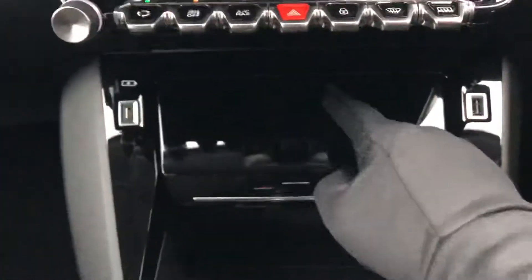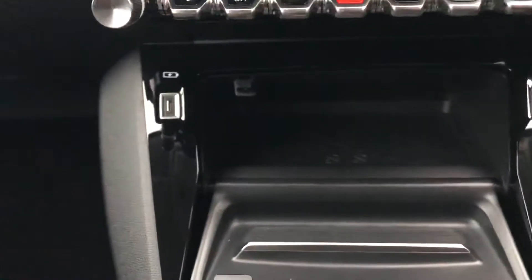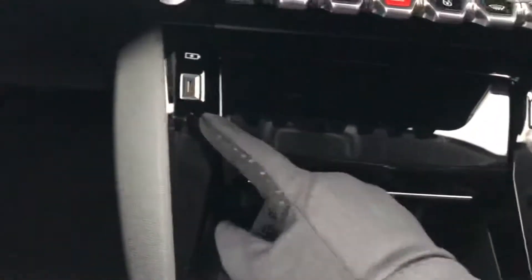Inside this little recess is the wireless charging pad, so you can place your phone on it and if it supports wireless charging it will charge. You also have one USB port and a USB-C port.